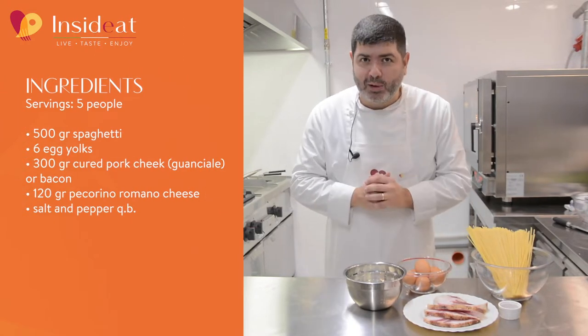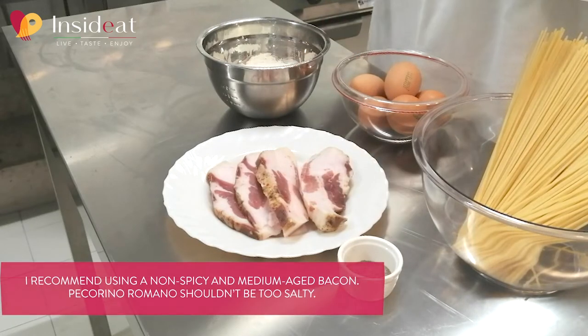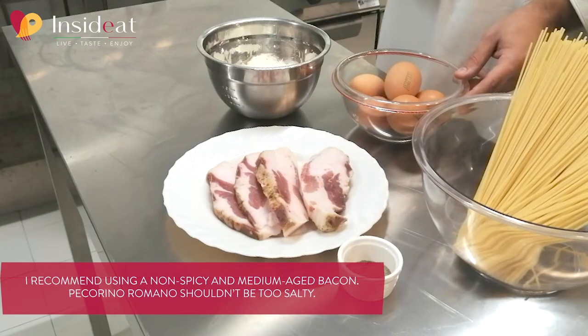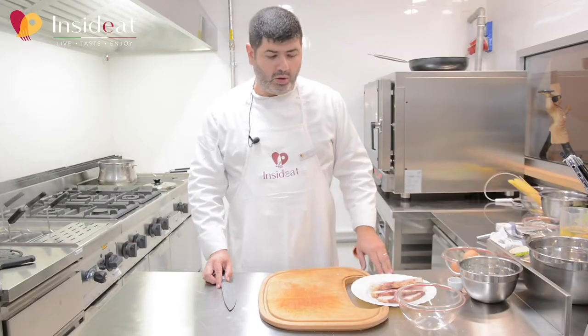For spaghetti carbonara we need a few very simple ingredients: cured pork cheek guanciale, grated pecorino romano cheese, egg yolks, spaghetti, salt and pepper. I will prepare the pork cheek first.